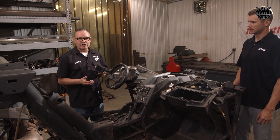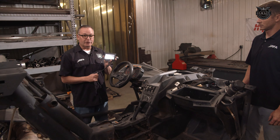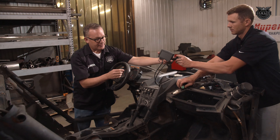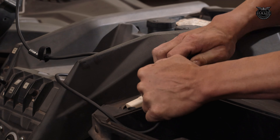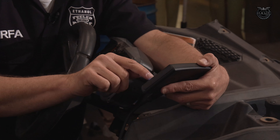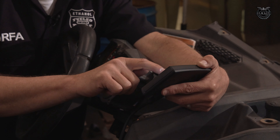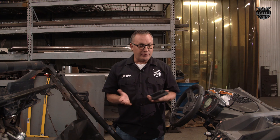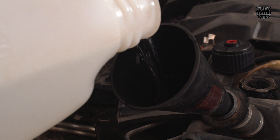The last step in the E85 conversion process for this Can-Am X3 is to load a new tune. We plug into the diagnostic port — in this 2017 model it's up on the dash, while in newer models it will be underneath the steering column. The tuner powers up, detects the vehicle, and begins loading. We've now completed the E85 conversion: we replaced the fuel pump, the wastegate, three fuel injectors, and uploaded a Stage 5 E85 tune through the map tuner. Now it's time to add some E85 and fire it up.